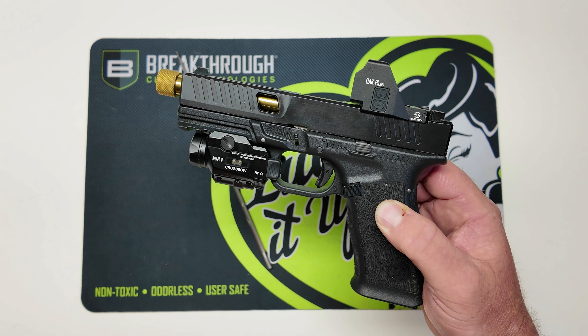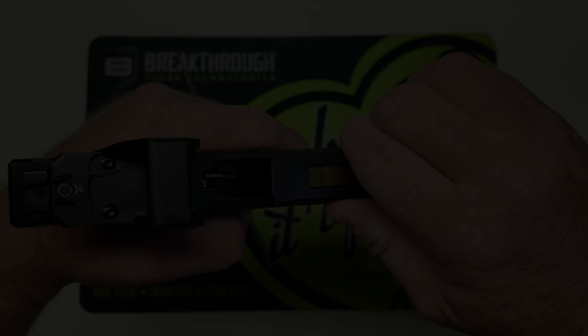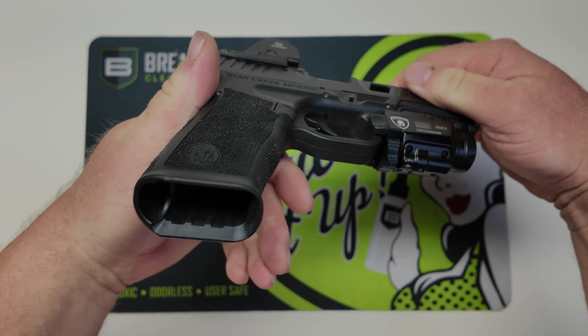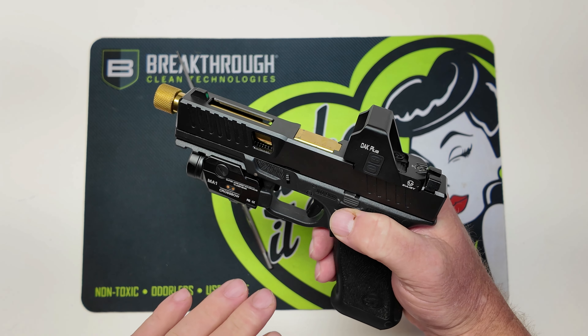On today's video we are going to be addressing an issue that a lot of people are having with the Bear Creek Arsenal Grizzly, and that is the problem with the slide stop lever.